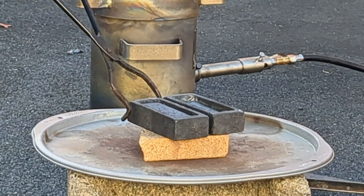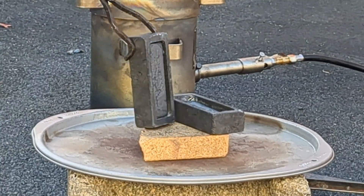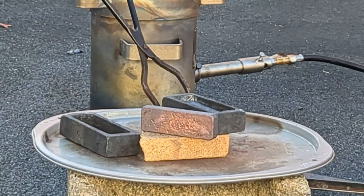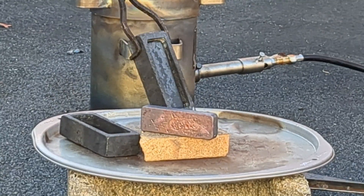About 10 to 15 minutes later and it's now time to remove this copper ingot from the ingot mold. We're going to remove both of them and then dip them into water to cool them off.